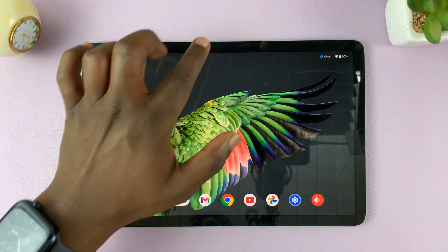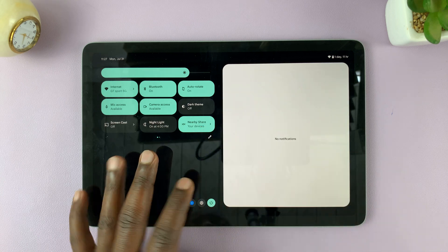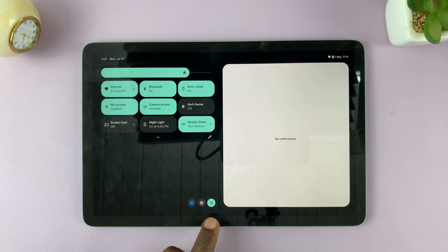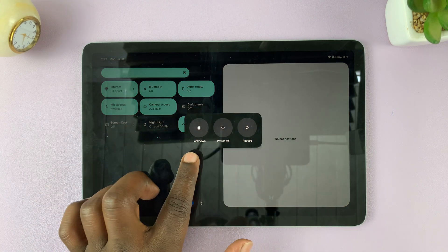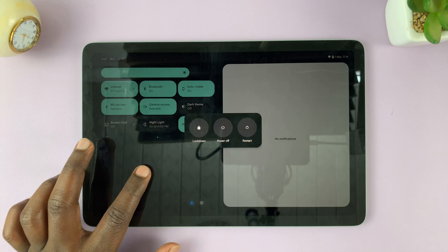The first method is by swiping down to reveal the notifications and the control center. At the bottom, you should see the power button. Tap on that, and from the power menu, you have the option to restart. All you have to do is tap on that button to restart your tablet.